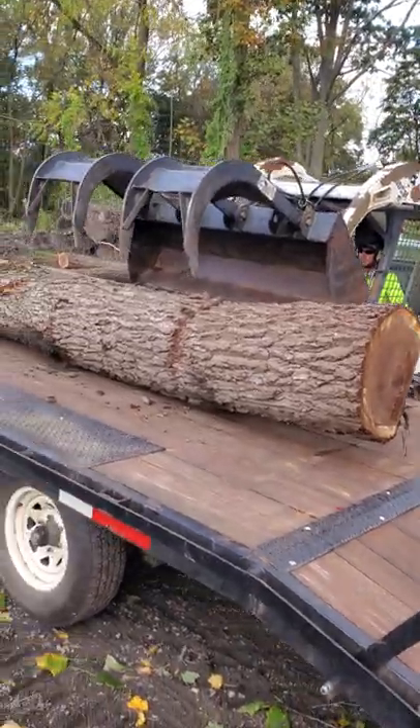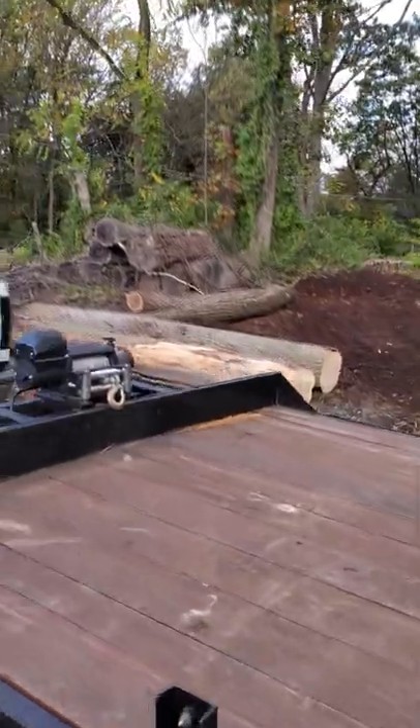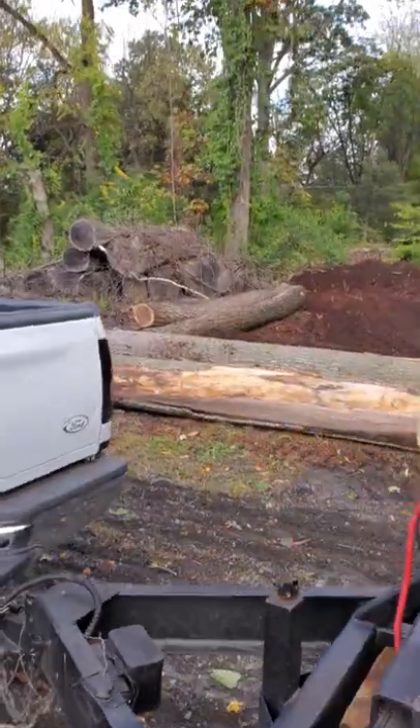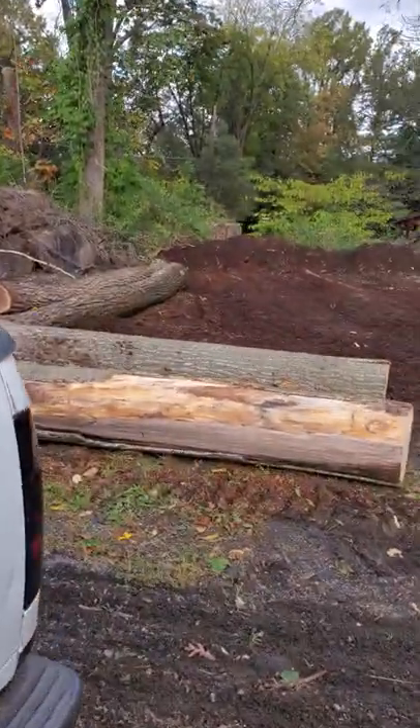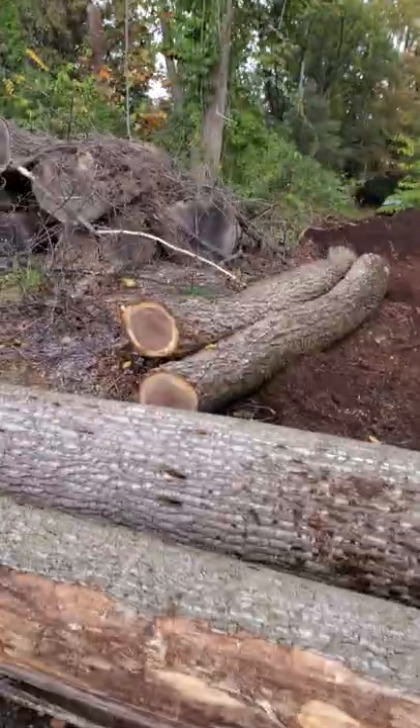We're loading up some black walnut crotch log, a couple of poplars over here. We need the poplar for some boards for an order, and some black walnut cookie logs.